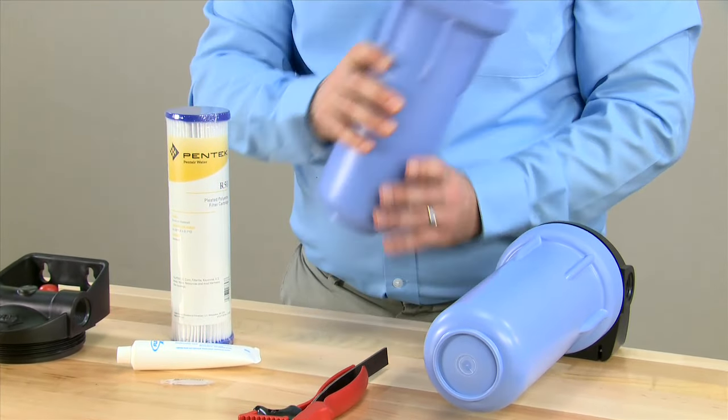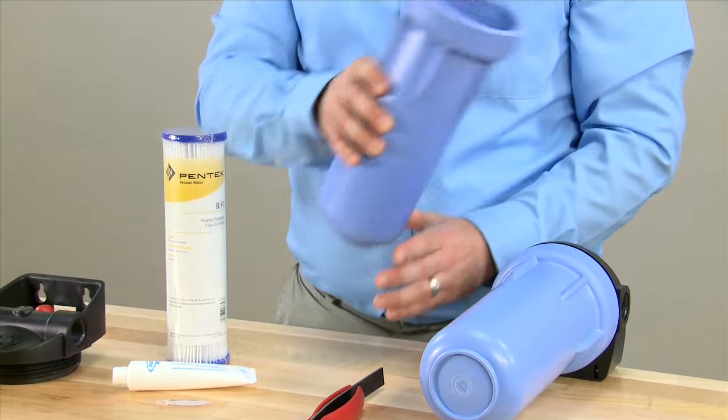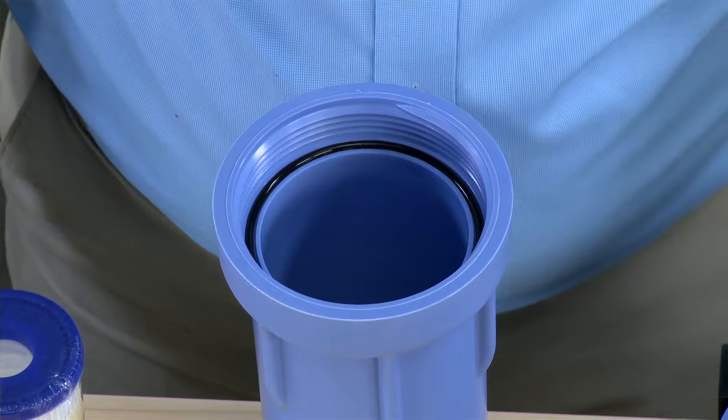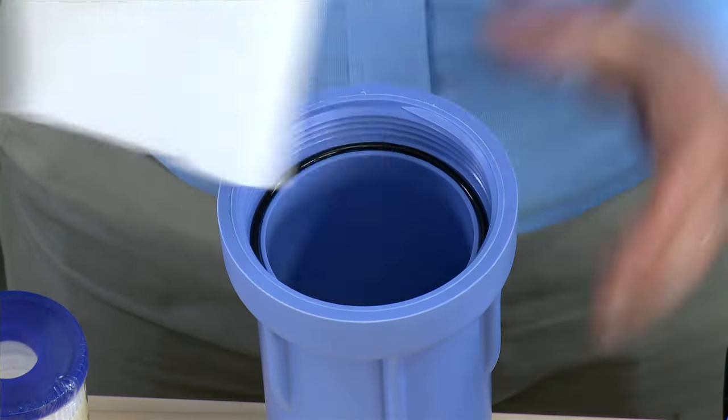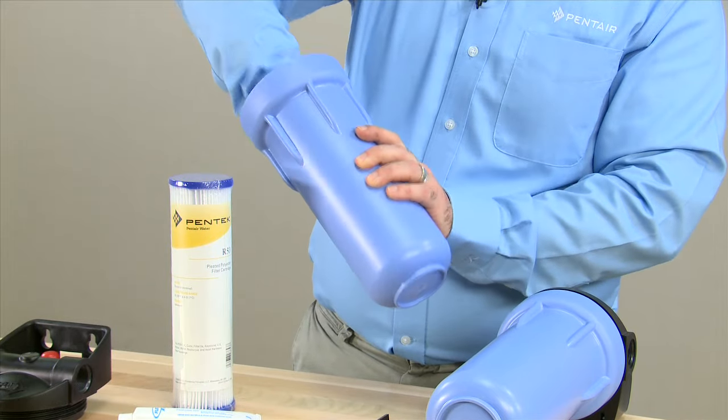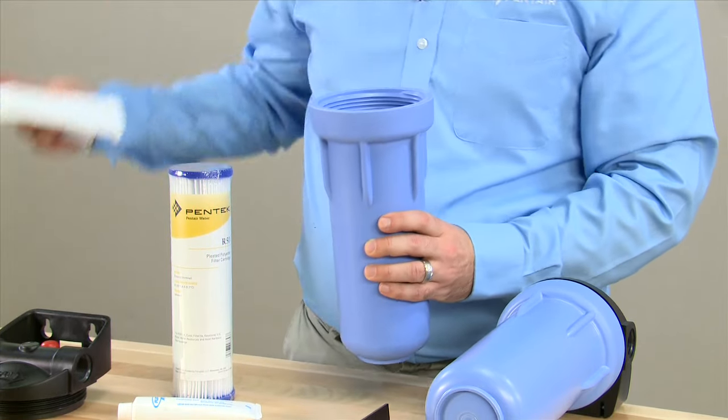You will then want to pour out the remaining water from the sump. Once the sump is empty of water and the cartridge, you then want to clean it. Using paper towels, but no chemicals, you will wipe down the inside of the housing.